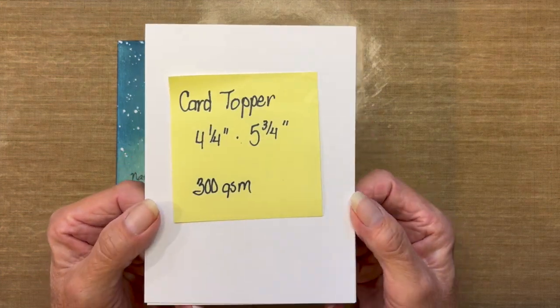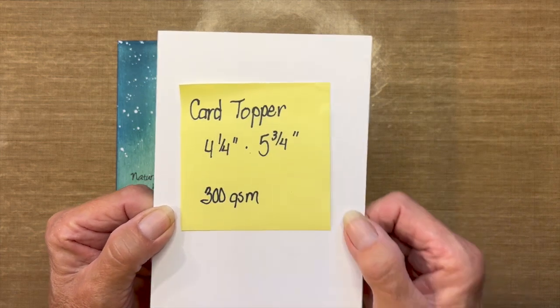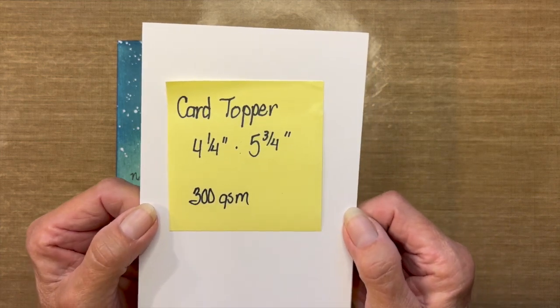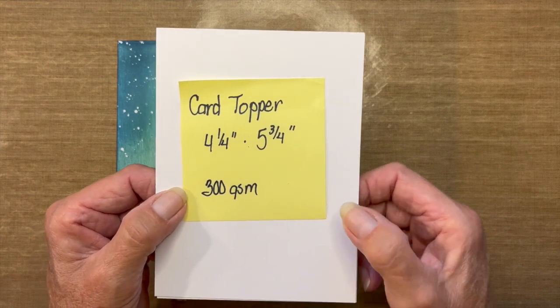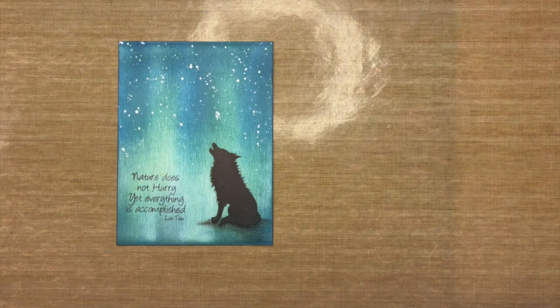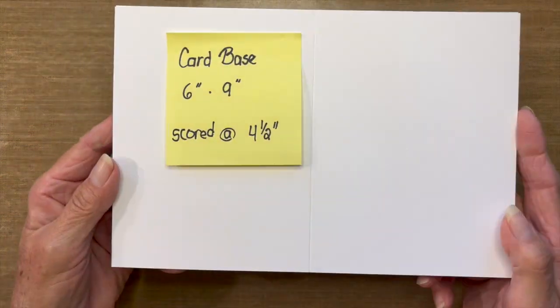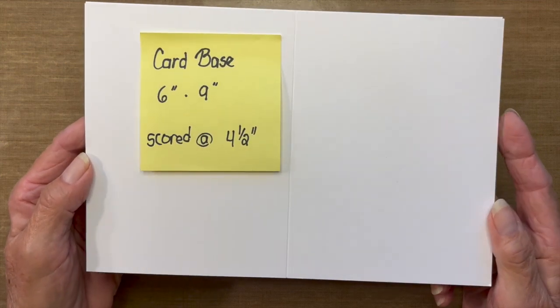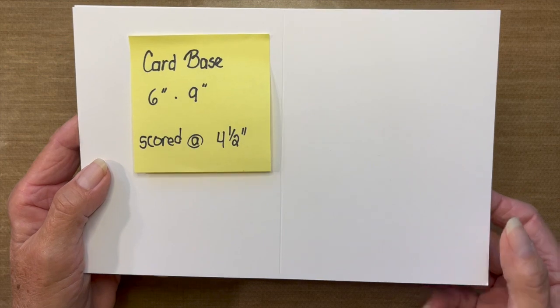The size of this card is four and a quarter by five and three quarter inches, heavyweight at 300 GSM. That's important to me because the higher that number, the more moisture it will hold — so I'm not using watercolor paper, but this works well for me. The card base that this topper will be placed on measures six inches by nine inches, scored at the four and a half inch mark.